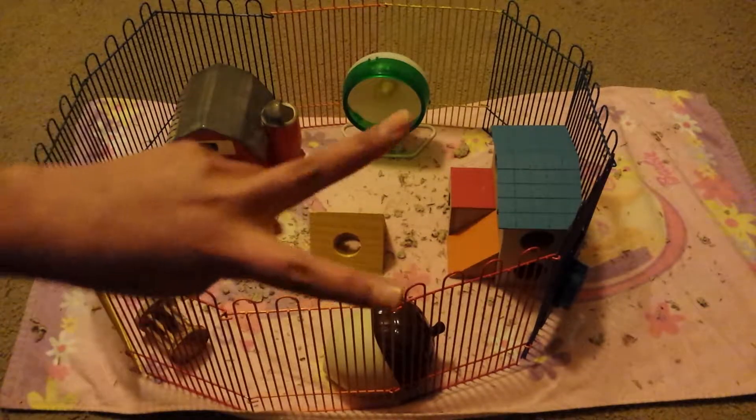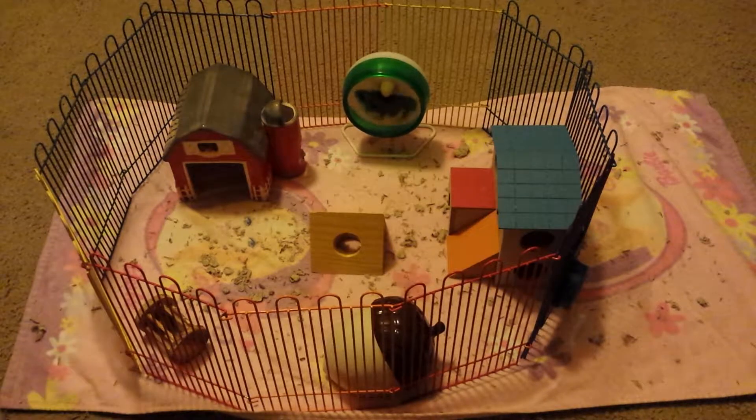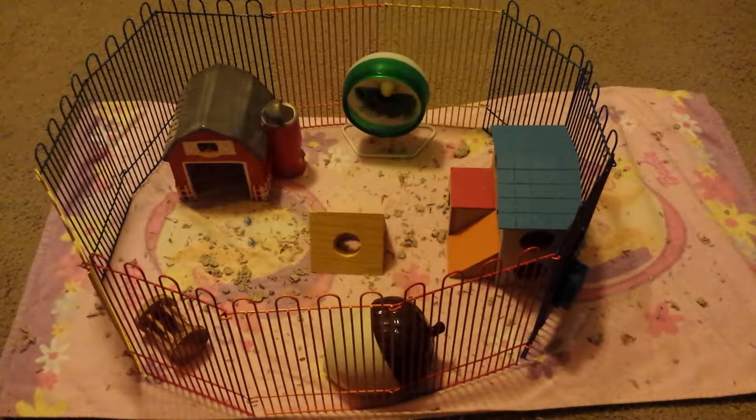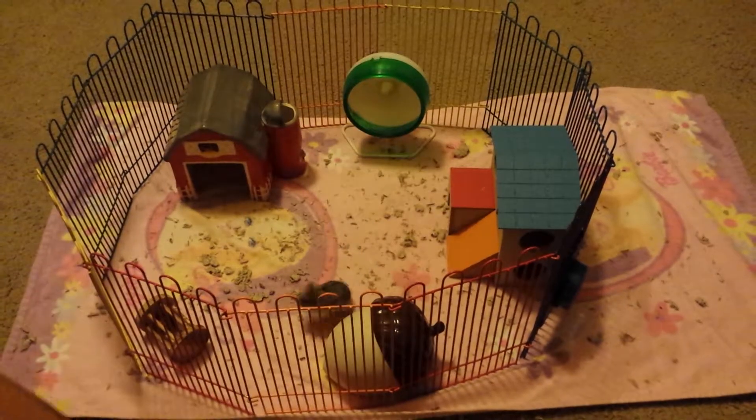So that was the second technique, and the third technique is the scooping method. Now sometimes this method may not work for all hamsters, but for Coco she sometimes likes it. She'll usually be better doing it like this. I'm just going to move some of these other items away.